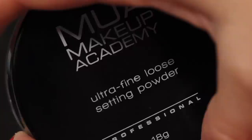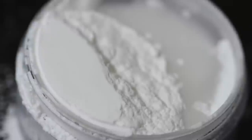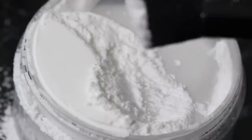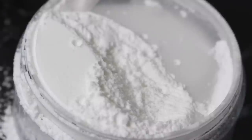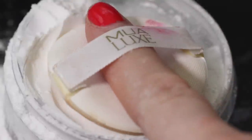And the ultra fine loose setting powder — weightless, silky smooth loose powder for all skin tones. The delicate colourless powder applies with an invisible finish over foundation and concealer to set and prolong makeup wear. The lightweight formula creates smooth radiant skin, blends effortlessly and removes any excess shine for a professional even finish.